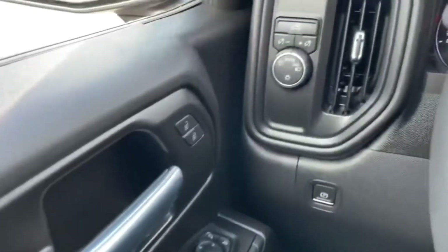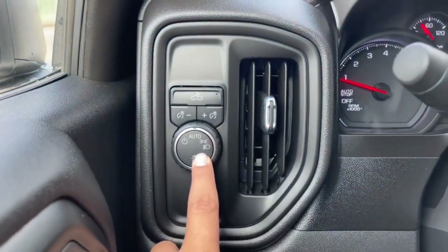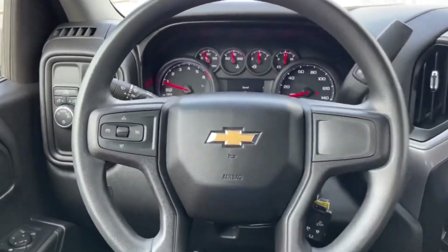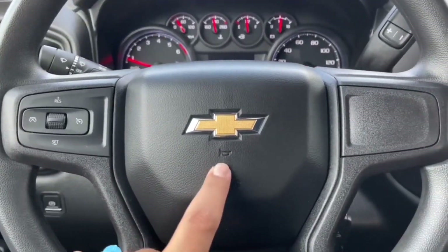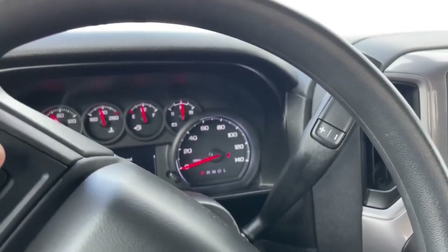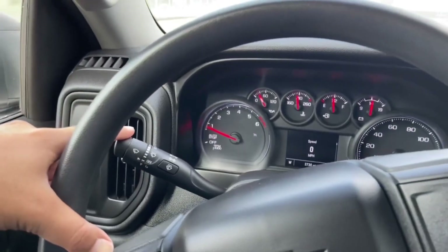On the left-hand side of the steering wheel you have your bed lights, brightness, and automatic light control, along with the electronic parking brake. The steering wheel is a four-spoke design with the Chevrolet emblem and horn in the middle. On the left side you have cruise control, and on the right side behind the wheel you have the eight-speed automatic transmission selector and the turn signal stalk with windshield wipers.